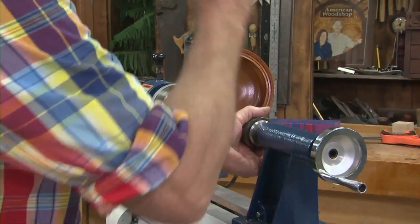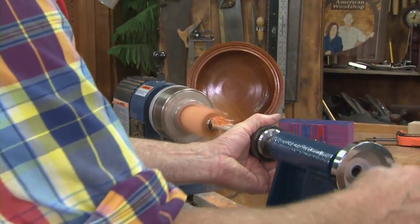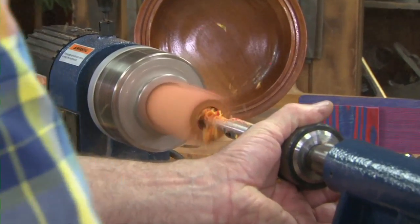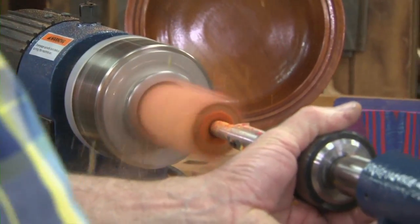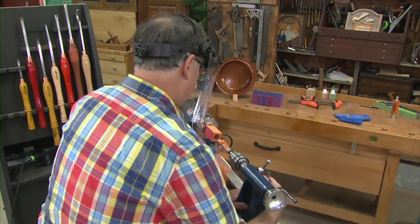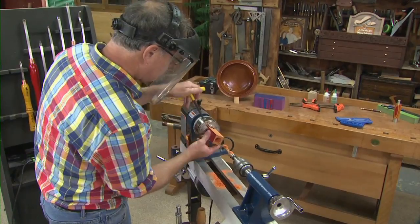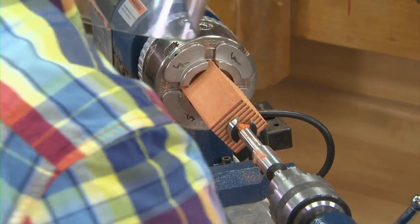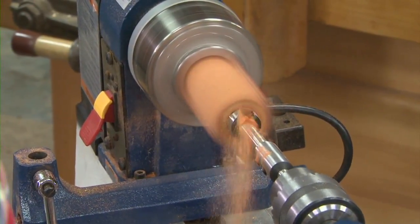Take your time on this. Face shield down. I take this bit a little more than halfway through, then clear out the chips. Turn off the lathe, flip it around end for end, and drill a corresponding hole exactly the same way. That clears the chamber all the way through. From there it's on to jam chucks.